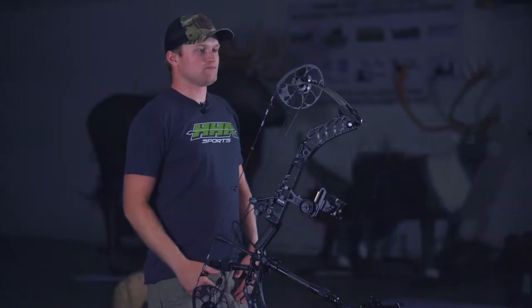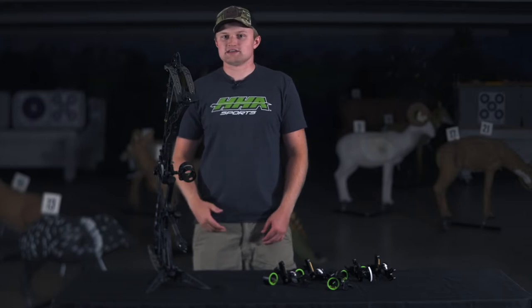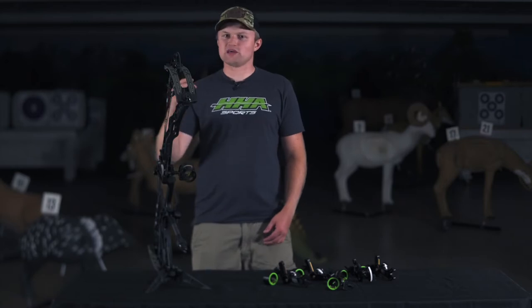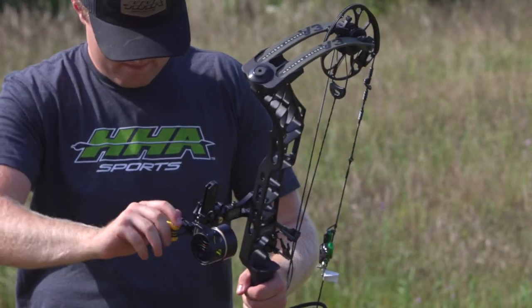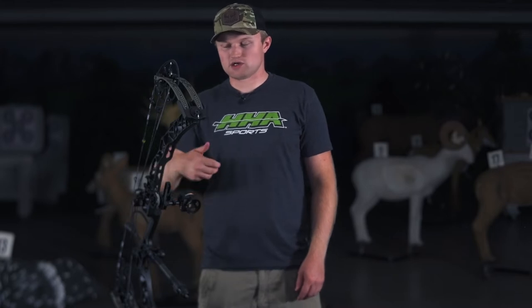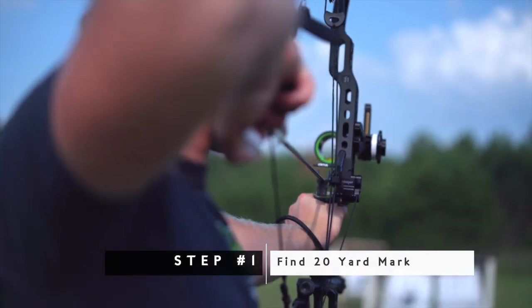The sight-in process for the 4-pin is going to be the same as if you were doing it with a single pin when it comes to finding your yardage wheel. The first step is to make sure that the top pin — your 20-yard pin — is in the northern half of that scope housing while also leaving your yardage wheel set at zero. That's a really important part to make sure we get as much distance out of your sight as we can. We're going to make those adjustments vertically by adjusting the pin itself, or by using the front end of the scope housing on the infinite adjust channel. We're going to want to keep the yardage wheel turned as close to zero as possible to ensure that we can use the benefits of both a multi-pin and a single pin in our Tetra 4-pin.